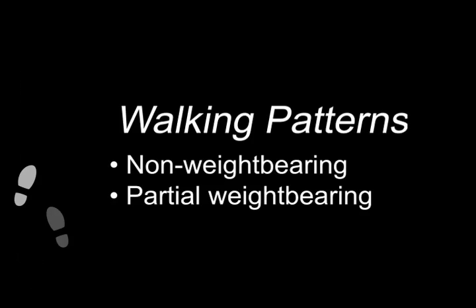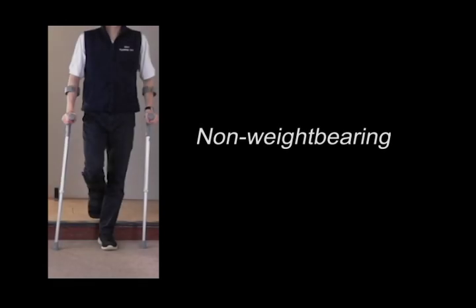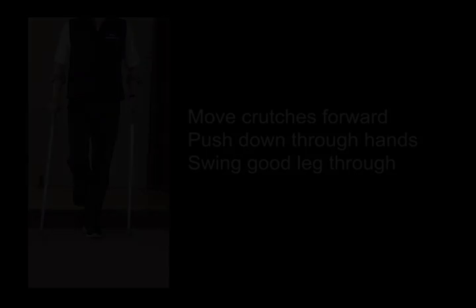When walking with two crutches, there are a number of different walking patterns that you may be asked to use or find more comfortable. If your affected leg is non-weight-bearing, you cannot place any pressure through your leg or put your foot down on the floor. To hop forwards,